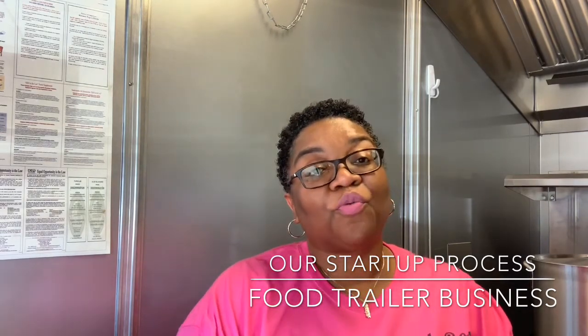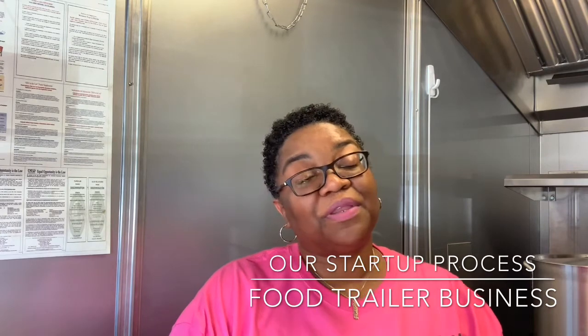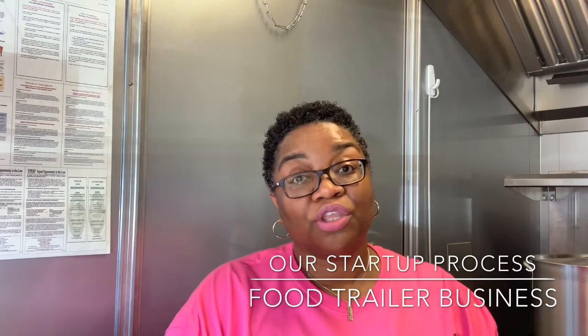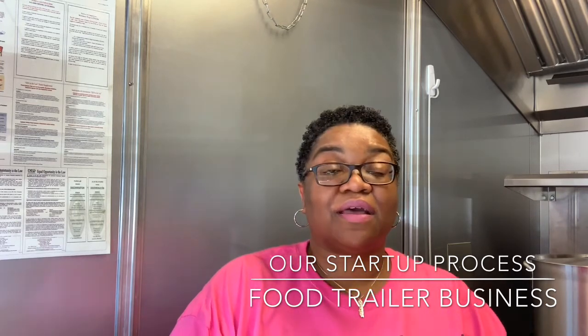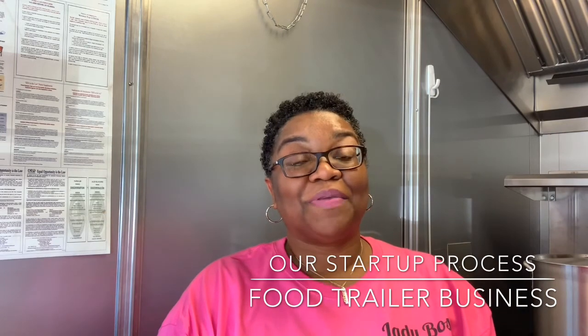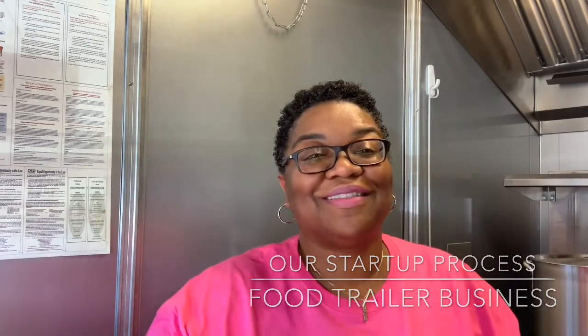Thank you for watching. I hope you got the information you needed. If not, put it in the comments below — like, comment, and subscribe. Thank you so much for your support, we look forward to hearing from you. Be blessed, start your business, and you can do it!